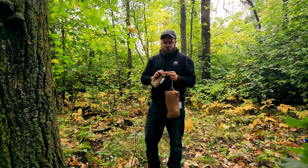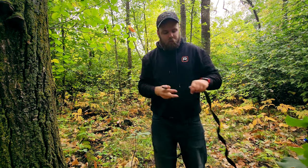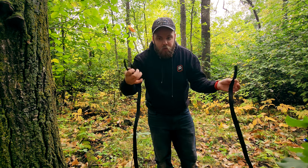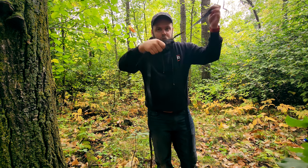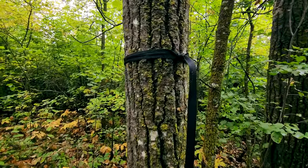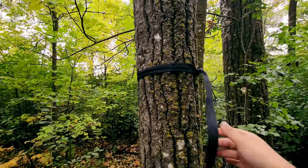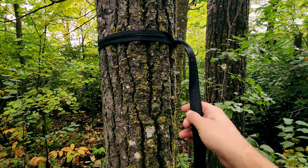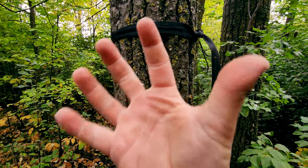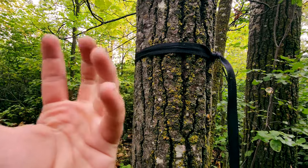Okay, on to the hammock. First thing: get your tree straps out. These are basic tree straps — you can do all kinds of different suspension methods but I like this because it's easy and it works. It's basically just a strap with a loop. You wrap it around the tree and through itself, and tighten it down. I like to start at approximately a couple of inches above eye level. I like to have the loop end facing the direction you're going to be hanging.